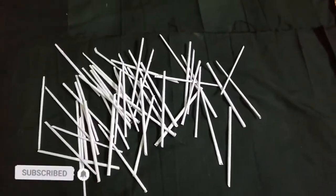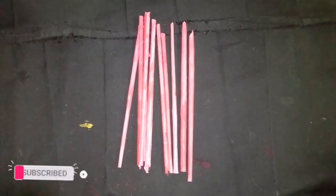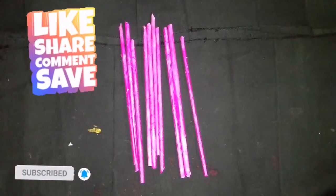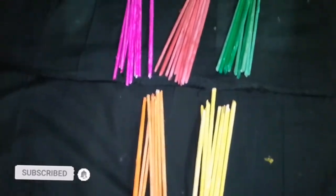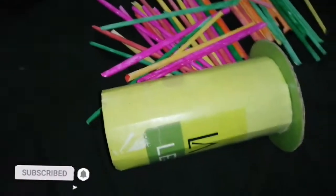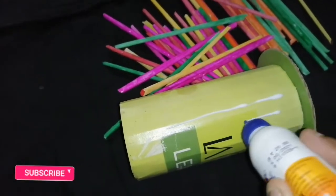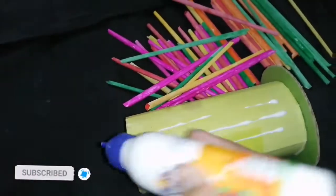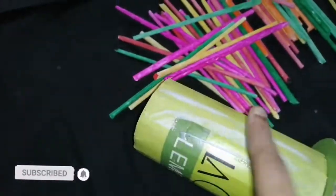We are using the color of the paste. We will use the paste and apply it. We will spread the paste. Now we have one color piece.